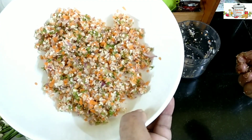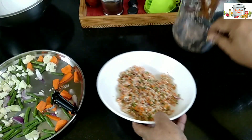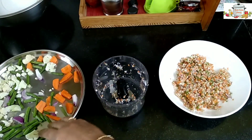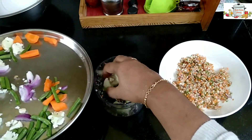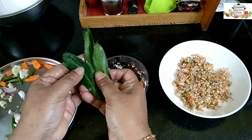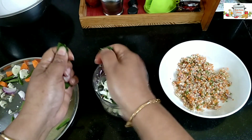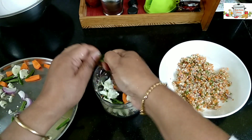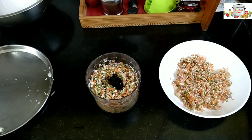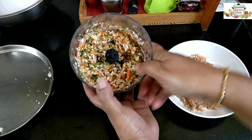This is how we need to finely chop the vegetables. You can even add some cabbage here. I'm adding a few coriander leaves — you can use normal coriander too.